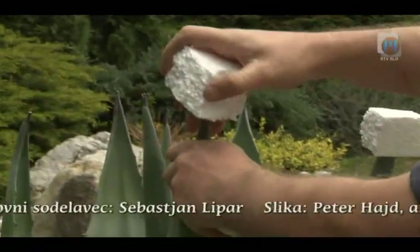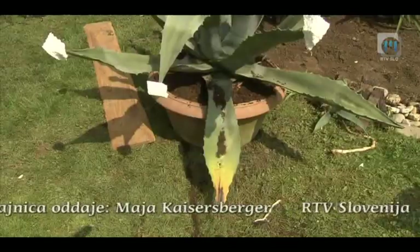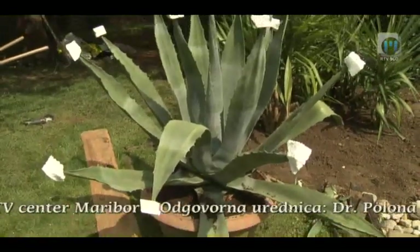Agave je najbolje presajati od maja do začetka avgusta. Če imamo doma majhne otroke, je dobro bodice zaščititi in tako preprečiti poškodbe. To storimo tako, da nanje pritrdimo kose stiropora.